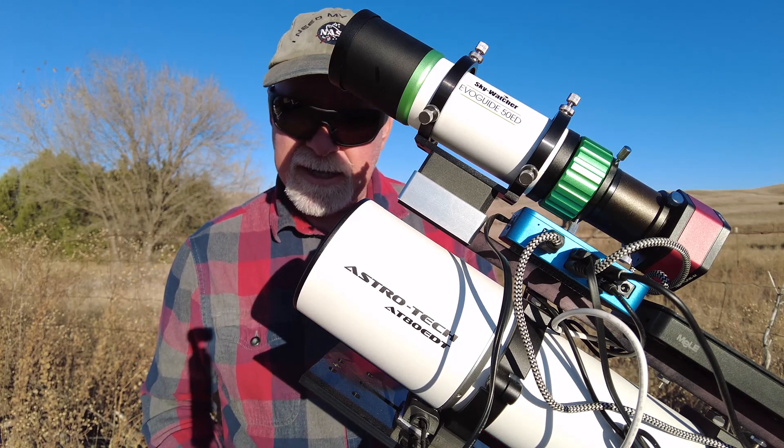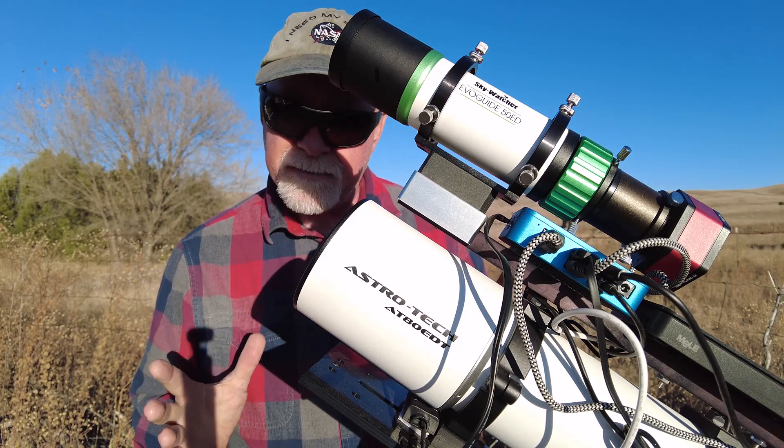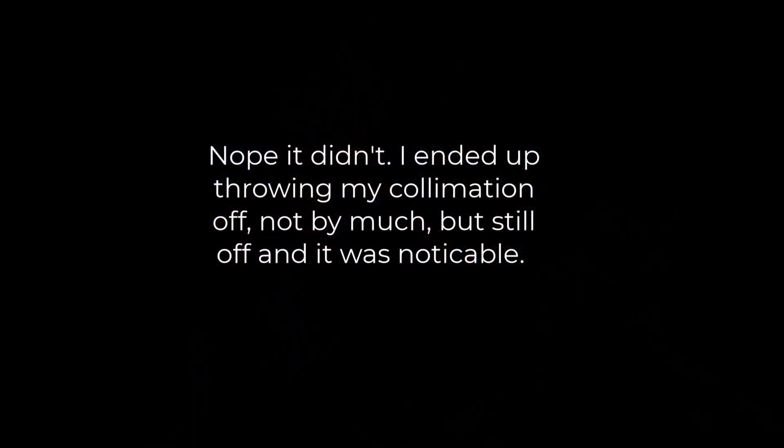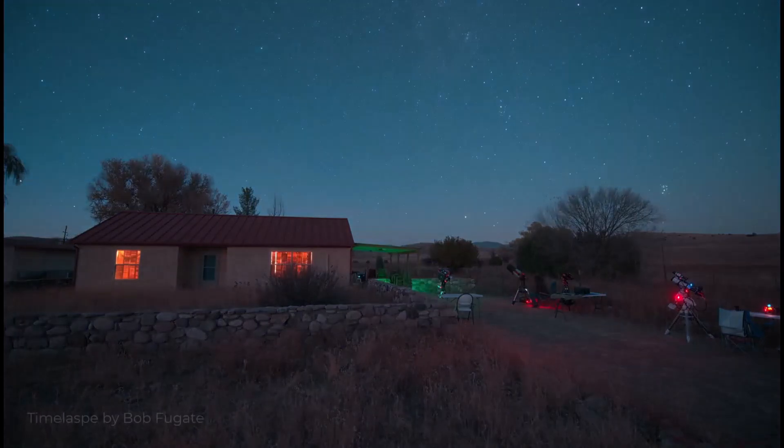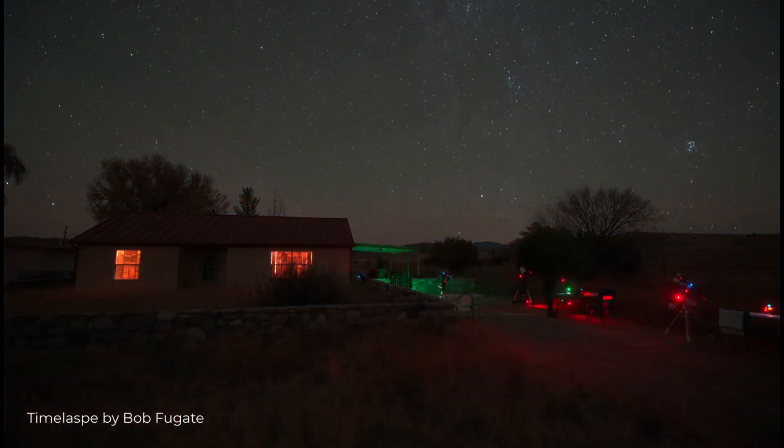So I'm going to run it tonight and we'll see whether or not it got resolved.